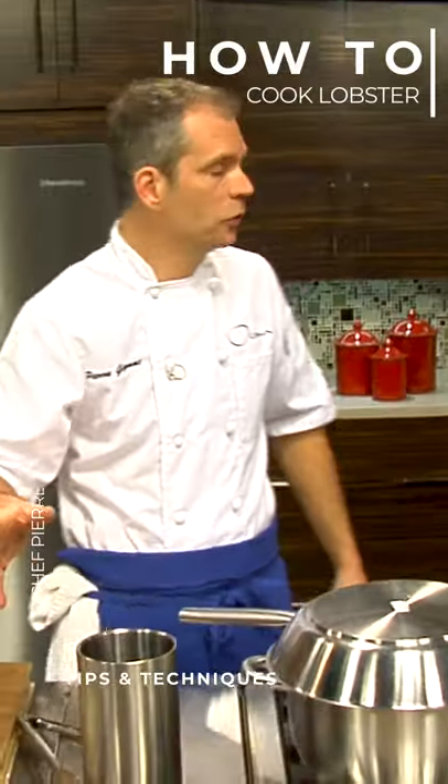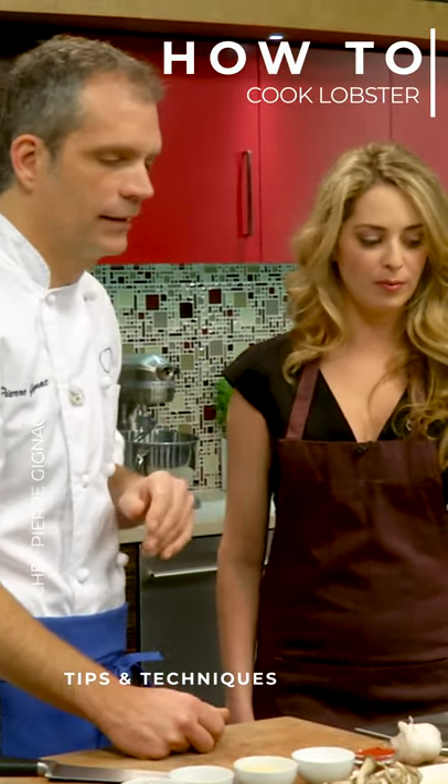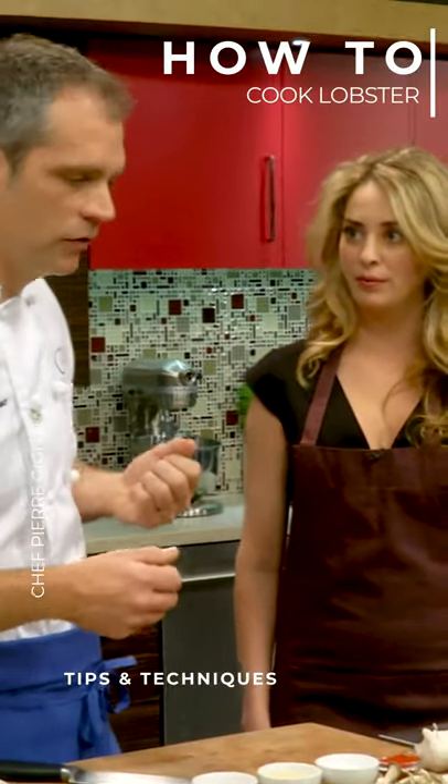If we had a softer shell — because you know these boil — I would recommend to leave them in for three to four minutes, a couple of minutes less obviously, for a softer lobster. Okay.